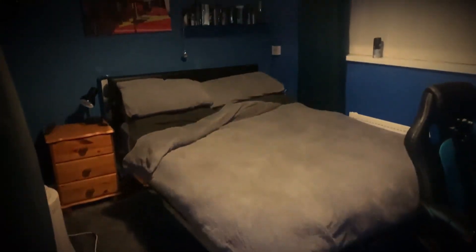Welcome back to the channel, it's me RxJar and today I'm showing you my setup. So here we are — here's my bedroom, and here's the side where all my stuff is.